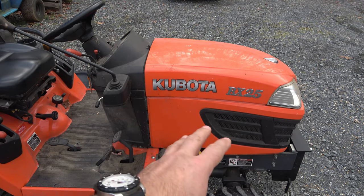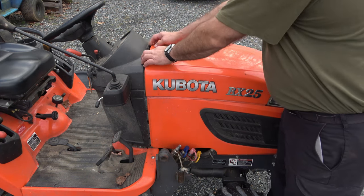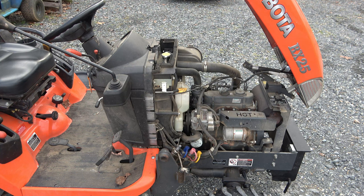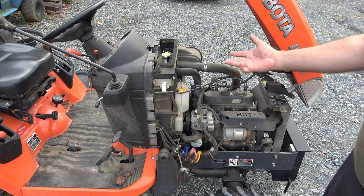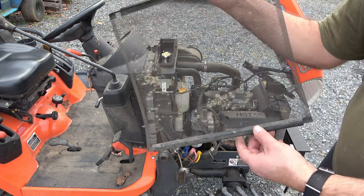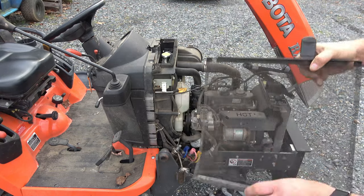First thing we're going to do is drain the oil. Just so I can get to everything, I'm going to go ahead and remove some of these panels. Not all of this stuff needs to come off to do this job, but it makes it easier and will help you see what I'm doing. If you never knew that your Kubota could do that — it can. It's really just two screws here and one on the other side. While I've got it apart, I'm also going to pull out this and clean it out, then slide it back in.